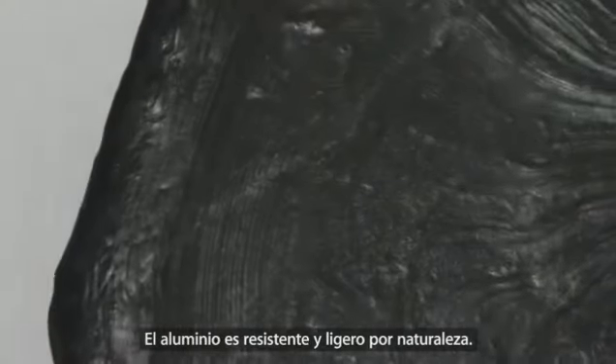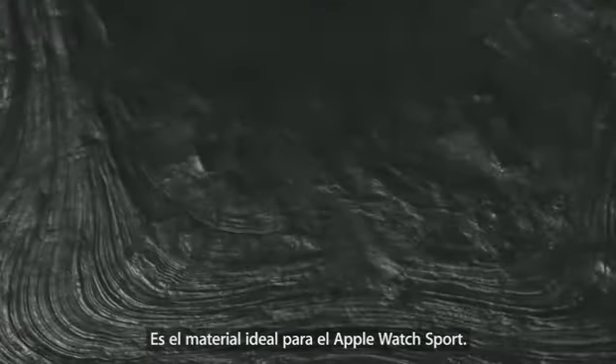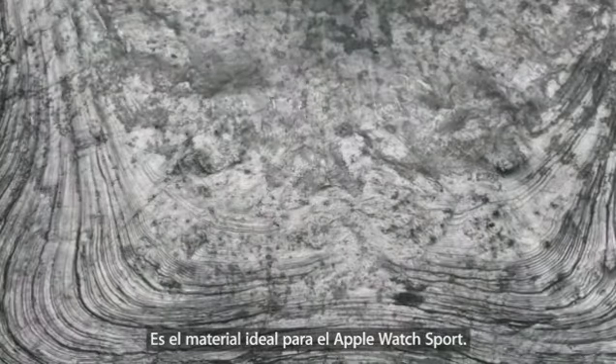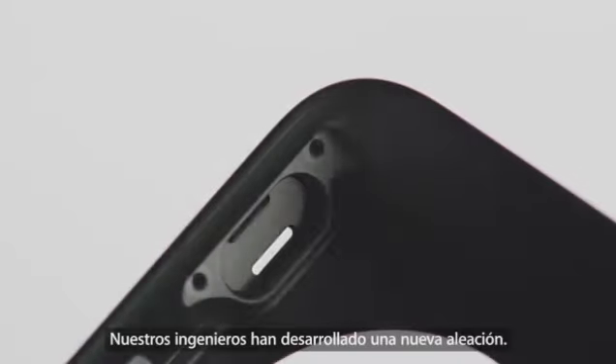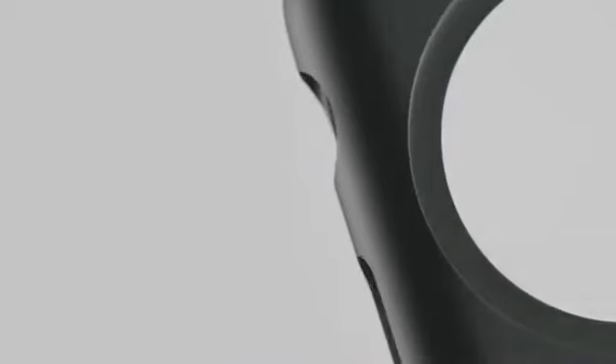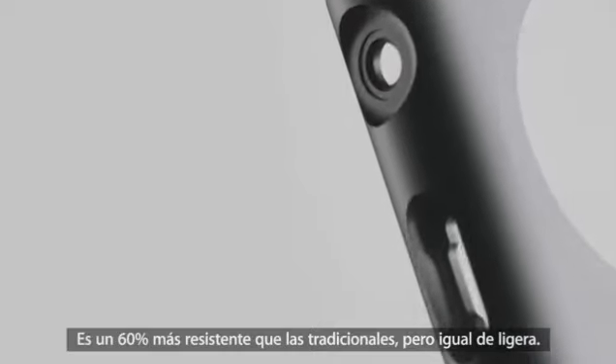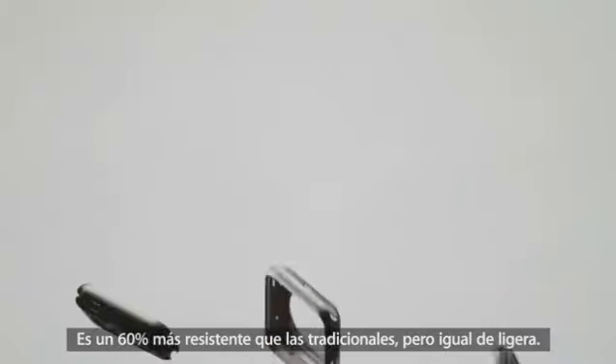Aluminium is naturally strong and lightweight — it's the ideal material for Apple Watch. Our engineers have custom designed a new alloy that is 60% stronger than standard alloys, but just as light.